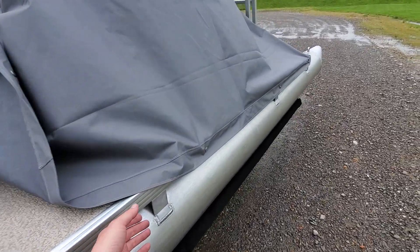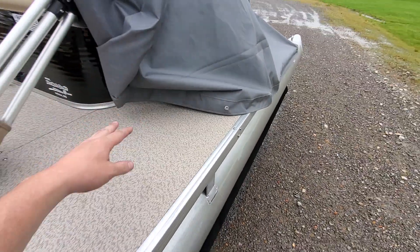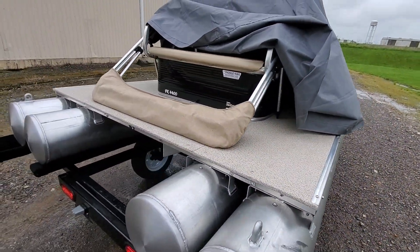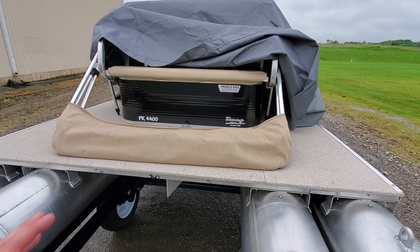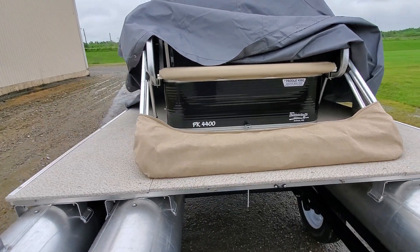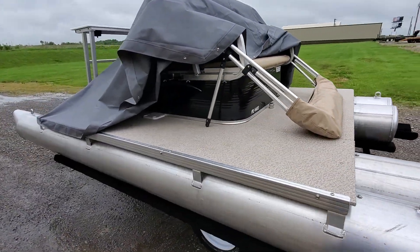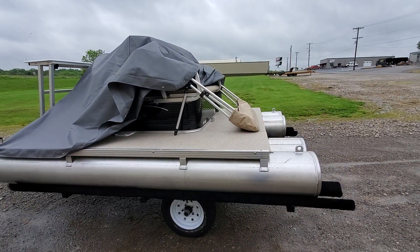I just wanted to show you a good example of what this looks like and how I actually do it. I get a lot of questions about the mooring cover — yes, you have to remove the bimini top for the standard one. I just fold it down and store it back here. Some people do other things; it's whatever works best for you. This is just most convenient for me.